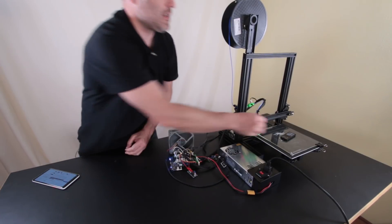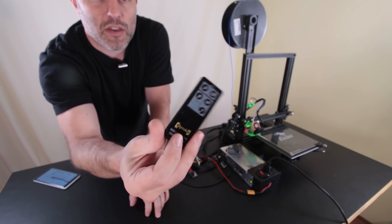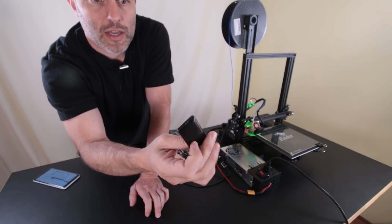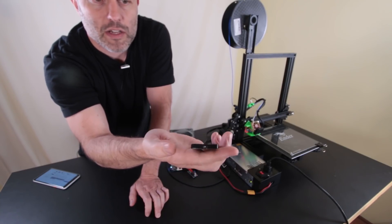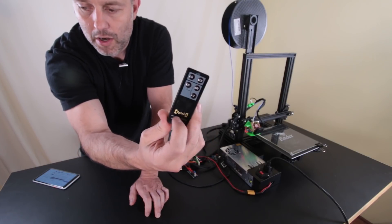And that is this thing right here. There's a whole lot of these that you can buy — you can get them for Nikon cameras and Canon cameras. Basically it's just a little infrared remote, you press the button and it triggers the shutter. But we're going to take this thing apart and hack it.